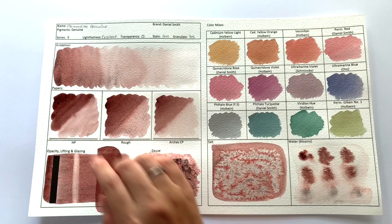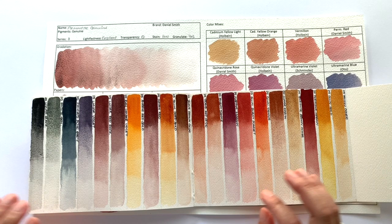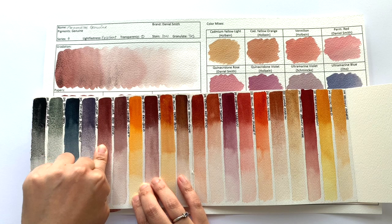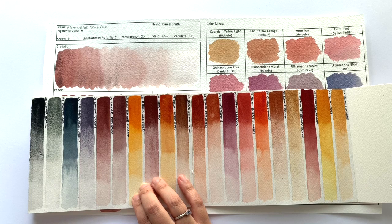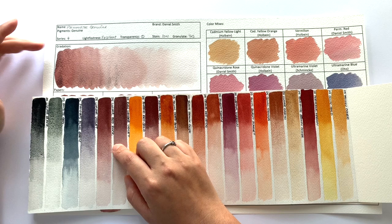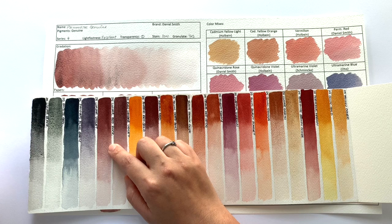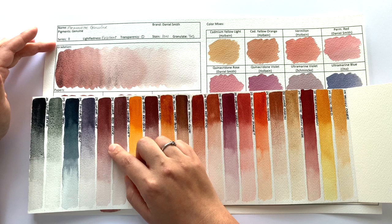We can look for the undertone colours. Looking at other Daniel Smiths, Lunar Red Rock is slightly similar to the Piemontite, and I know Lunar Red Rock also has the black granulation. The more I look at this, they are pretty similar. Lunar Red Rock is a Series 1 colour whereas Piemontite is Series 4, so if you already have Lunar Red Rock on your palette, maybe give Piemontite a miss because it's so much more expensive. However, the Piemontite does have much heavier granulation, so if you're super into granulation and want that look, it would be worth paying the extra.